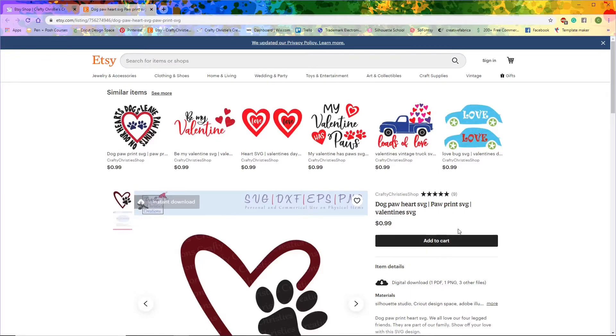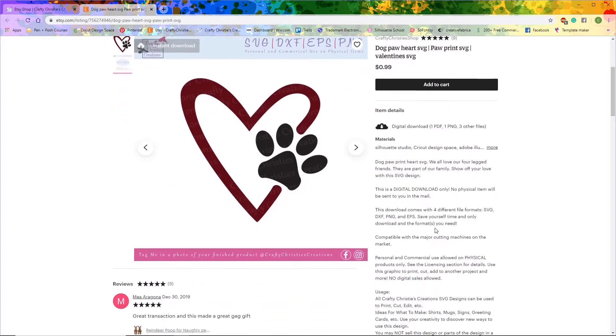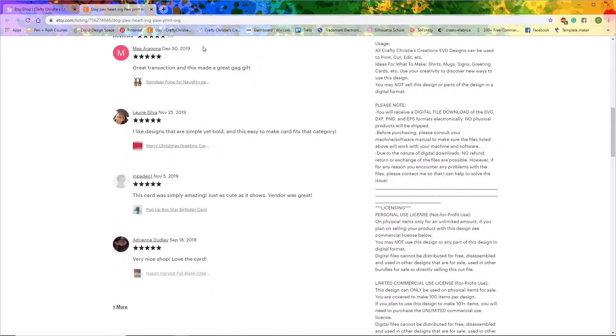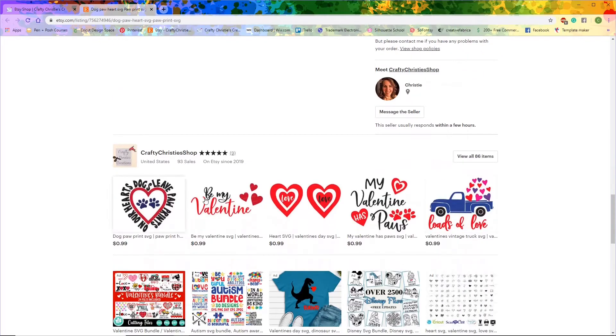I'm going to come over here and you can read the item description. Click here to learn more — it will take you through everything. On the left side of the screen you will see reviews. You can keep scrolling down and it will give you more information about me and show you some more of my designs.